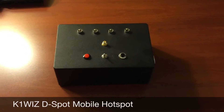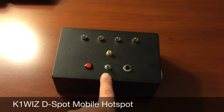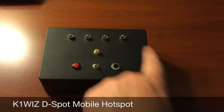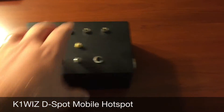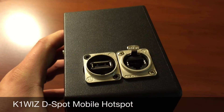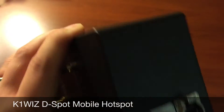As you can see here, the D-Spot is a very simple device. It has two functional buttons, a functional switch, antenna output, and four functional status indicators.